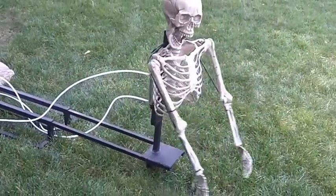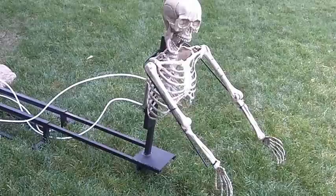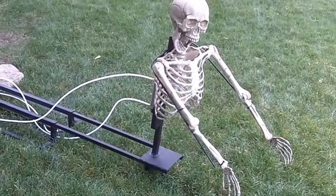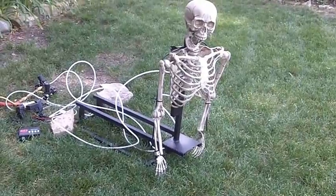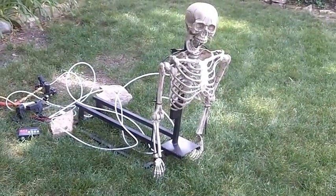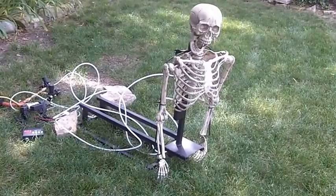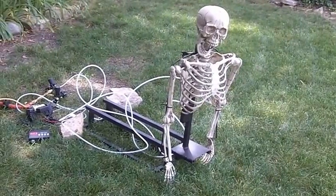So it slides out, arms go up, comes back in, arms go down. It seems to be doing okay. Pretty low pressure — about 30 pounds on the sliding mechanism and about 20 pounds on the arms. Not a lot of air, so it should work out pretty well.